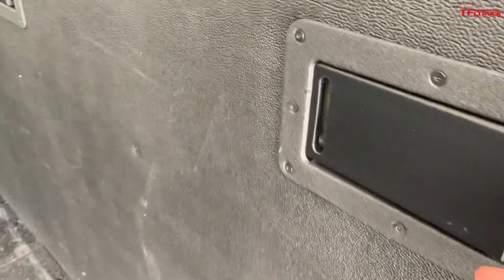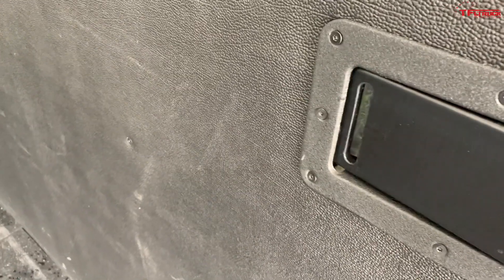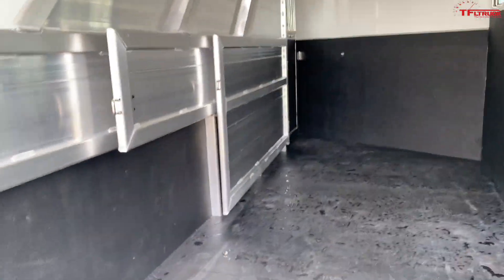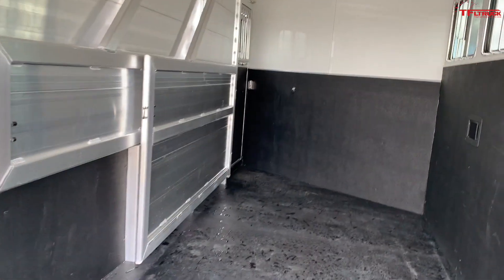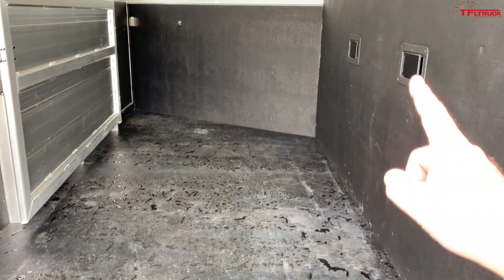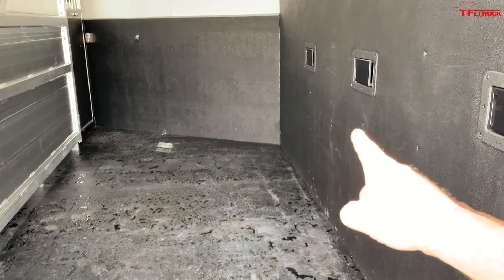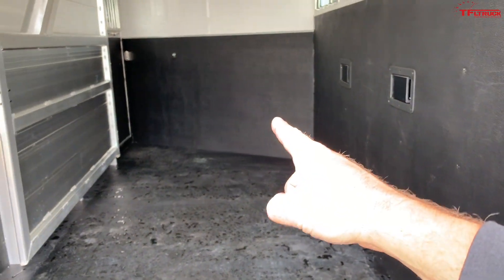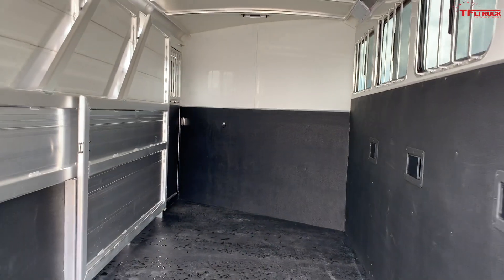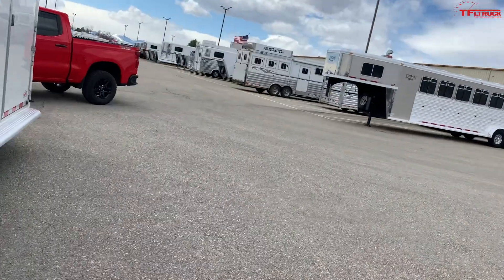These are the latches for the stall doors for the horses, and there's also a way to secure them with a couple of latches on this side. We specifically asked for it to be kind of an open floor plan. It's just under seven feet wide and about 13 feet up to this corner — maybe a little more in the center, and longer toward the diagonal. There is a tack room in the front, so let me quickly show you how that works.